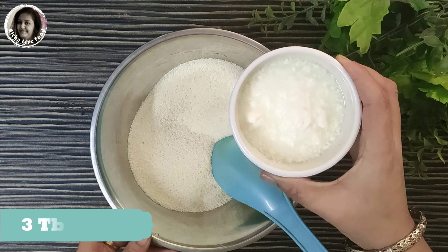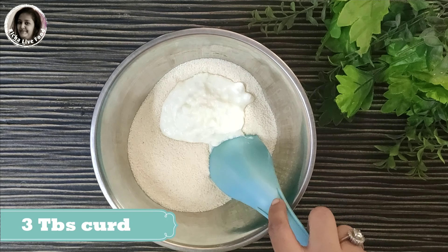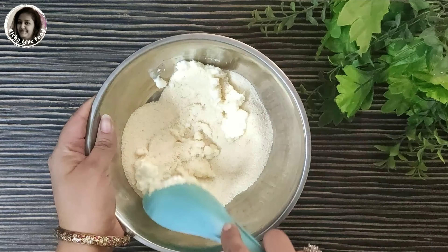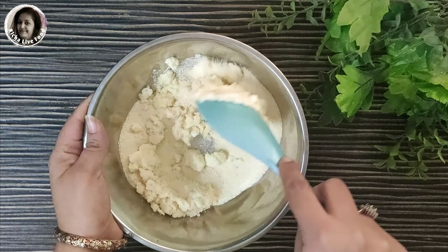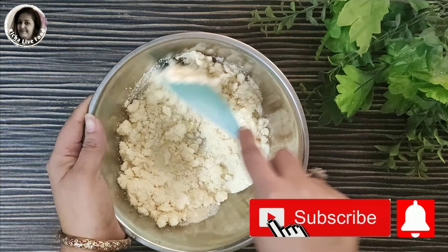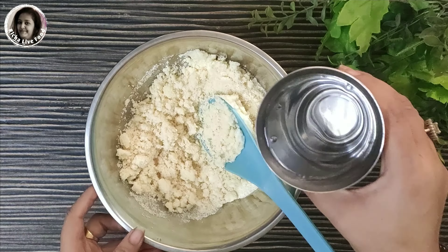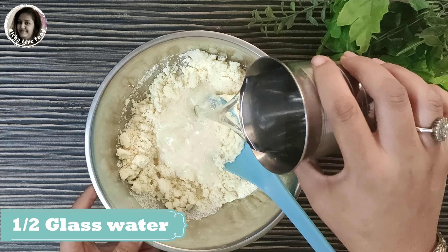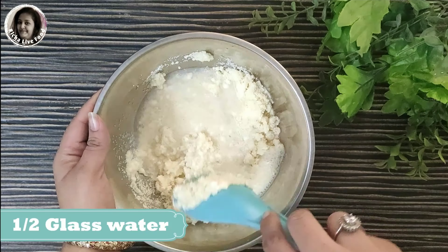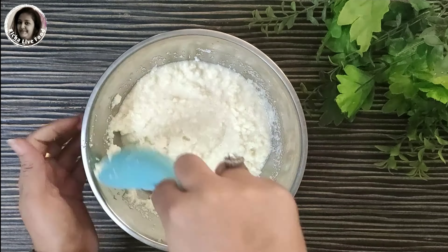Now we will add 3 chunks of dough. I am going to make fresh dough. We will mix the dough well. Now I will add half a glass of water. Then we will make a semi-thick batter. You will mix it well. You should not have lumps in the batter.